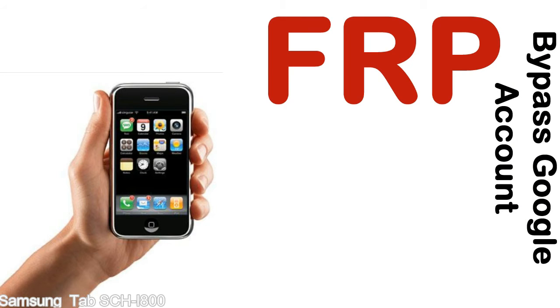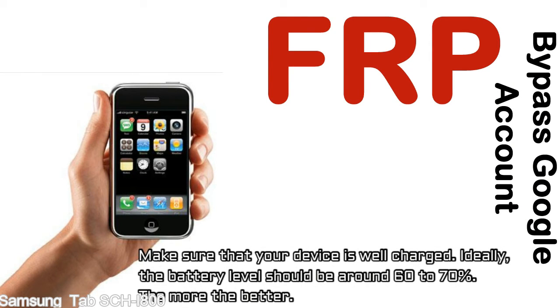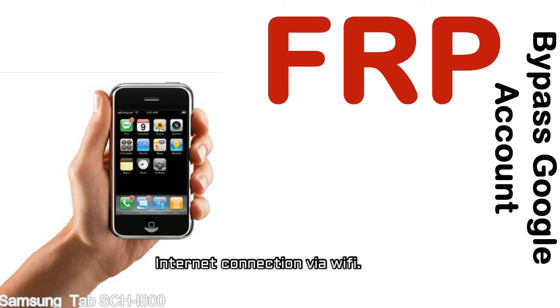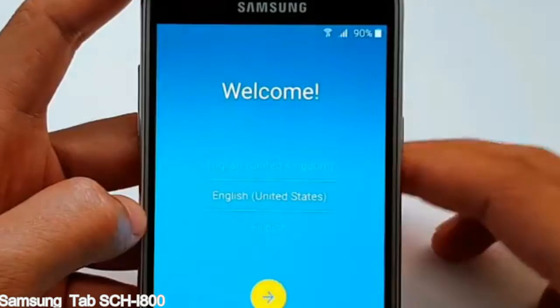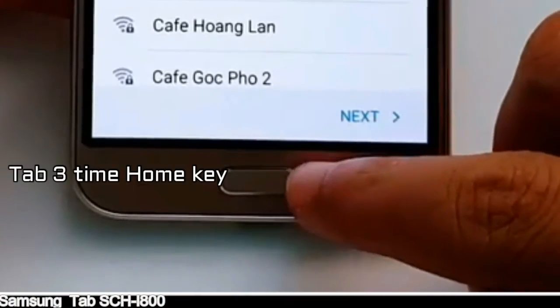Before starting: first, make sure that your device is well charged. Ideally, the battery level should be around 60 to 70% — the more the better. Second, you'll need an internet connection via WiFi. Here is a step-by-step guide on how to bypass the Google account on your Samsung Galaxy device.